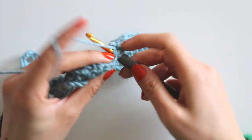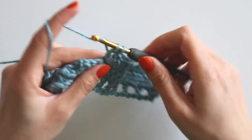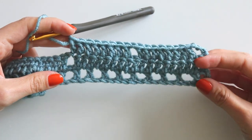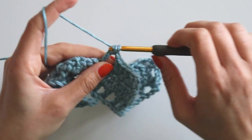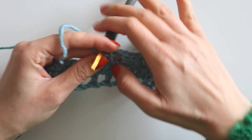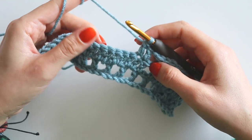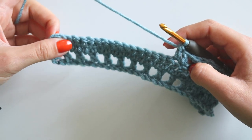Continue counting: 2, 3, 4 — chain 2, 3, 4, 5, 6, 7. Chain 1 — we will always make the same thing here and here and here of course. I will make 8 double crochets again, chain 1, skip 1, and 8 more, making it the same way. Then I'll see you again for row 4.